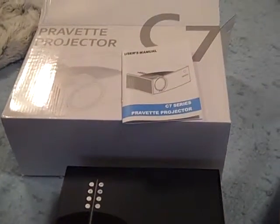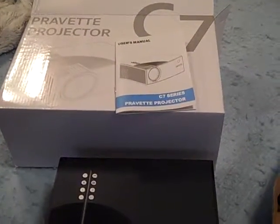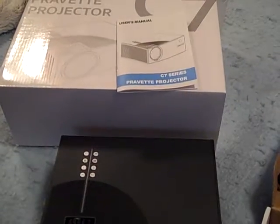What I can say about this projector is it's portable, lightweight, easy to use. You can take it virtually anywhere.